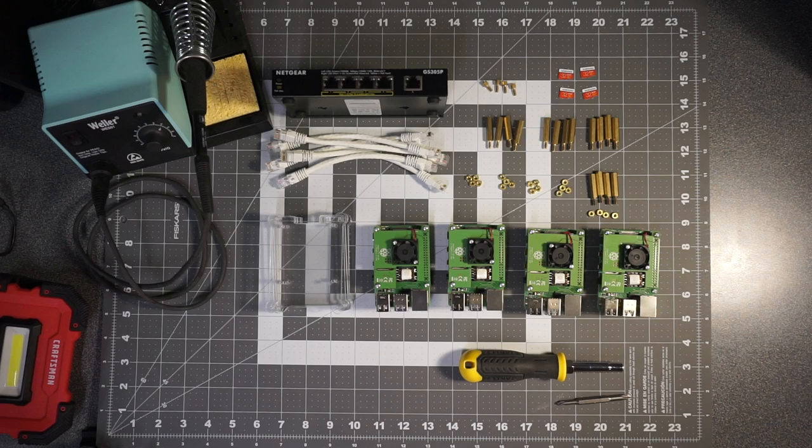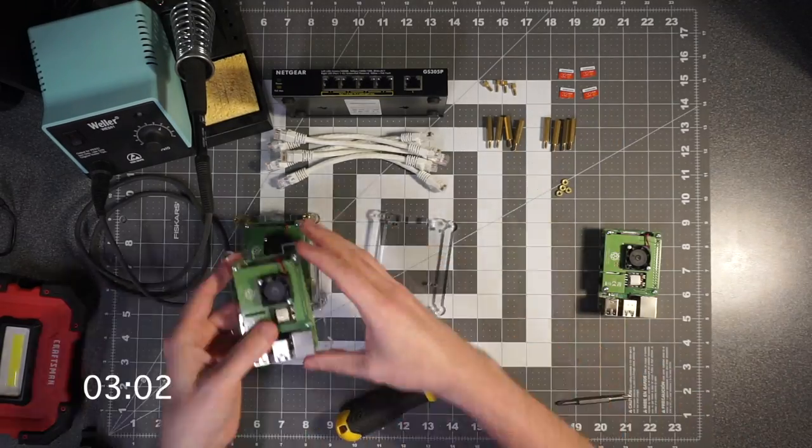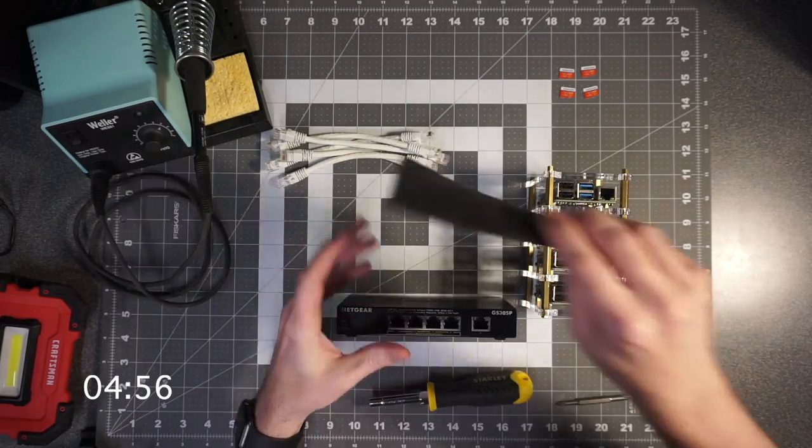Once you have everything, it's time to start assembling the parts. First, if you're using the Power over Ethernet hat like I am, install the hat onto each Pi board. Since one of the headers on my PoE boards failed the last time I reassembled it, I already have them installed and won't be reinstalling them in this video. Then put all the Pis into your stackable cases, or into some other creative chassis you build. Then wire up all the network connections — one cable for each Raspberry Pi.